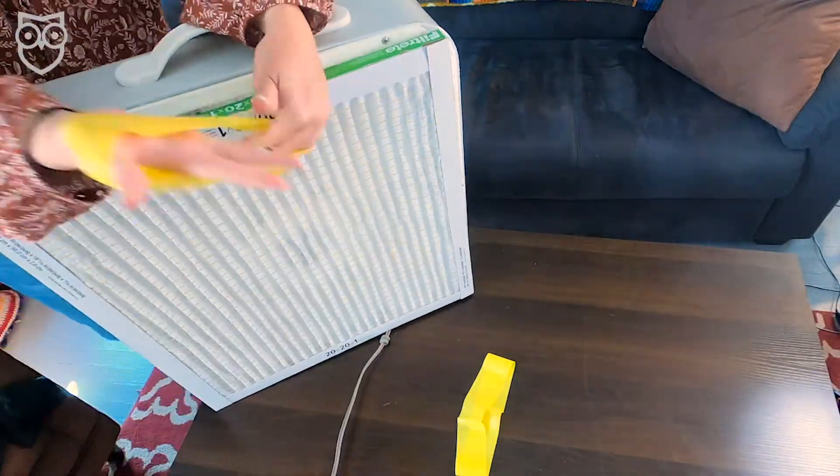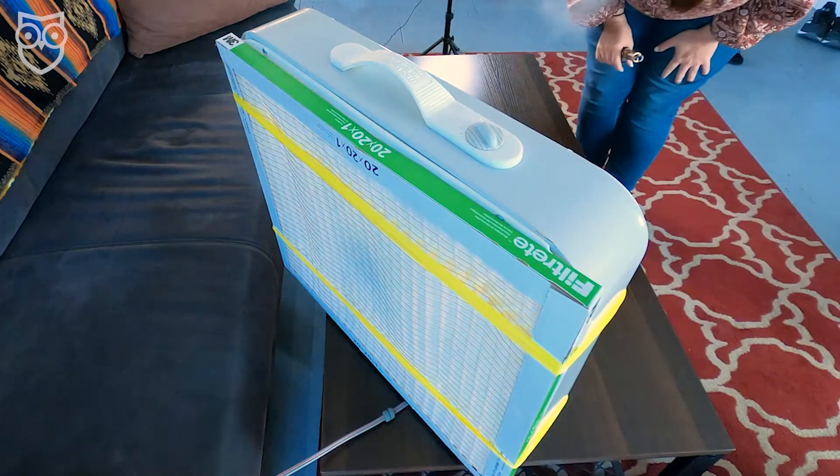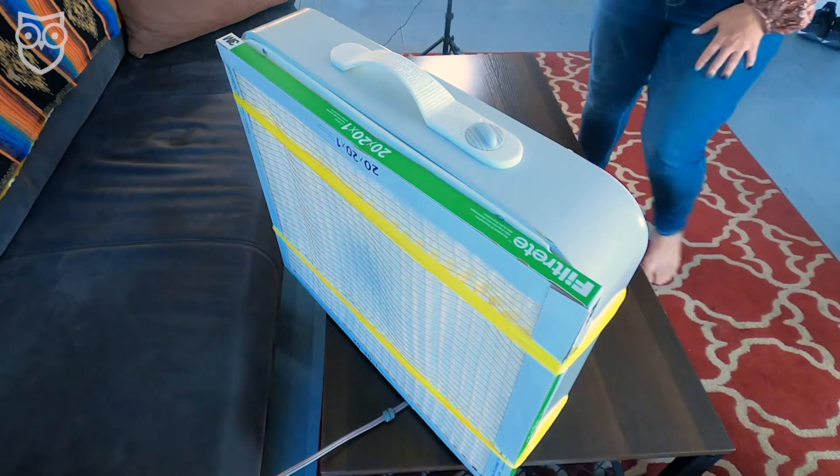Now that you have everything together, it's time to get started. Place the furnace filter on the back of the fan and secure it with the exercise band so there's a tight fit. And that's it — you're done, you're ready to go. The fan draws all the icky stuff in while the furnace filter traps it. As long as there's a seal, you're good to go. If you don't have exercise bands, don't worry — packing tape or duct tape will work just as well.